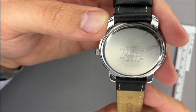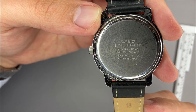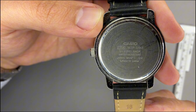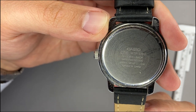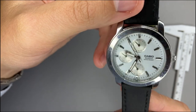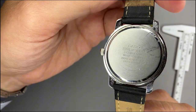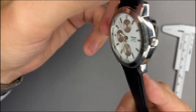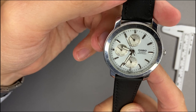On the back case we see the Casio logo, the movement name 1794, model number MTP-1192, stainless steel back, and water resistance. It doesn't mention the depth rating, but given there's a rubber seal I'd say this watch can handle light showers or swimming in a pool — you definitely wouldn't want to dive with it.